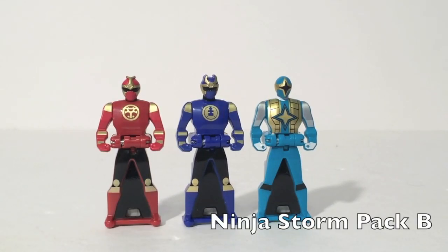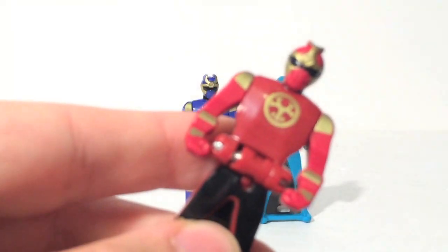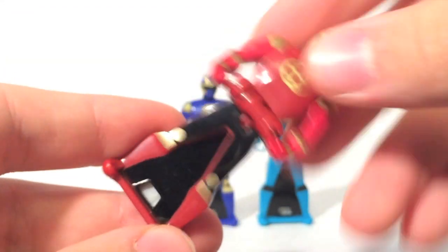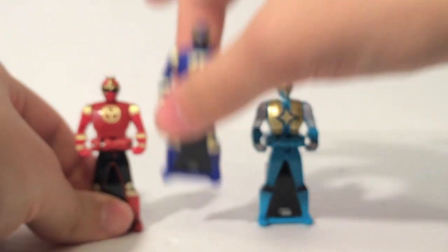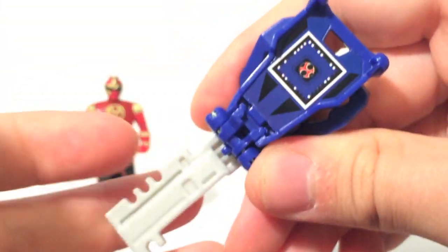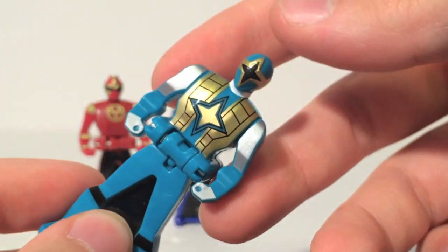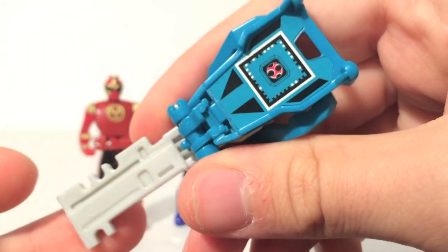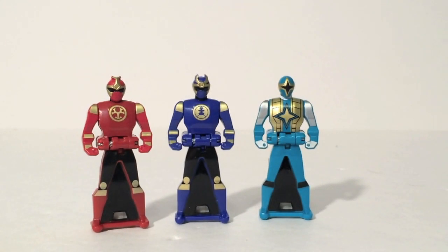Here is Ninja Storm Pack B — my favorite of the Toys R Us exclusive sets. Not just because it's Ninja Storm, but because it completes the team perfectly. First up we have Hunter, the Crimson Thunder Ranger, who is a very nice shade of red with nice gold accents. We have Blake, the Navy Thunder Ranger, in a good blue color. And then we have Cam, the Samurai Ranger, looking really good with the gold accents. This completes Ninja Storm. It's an all-male pack, but since they already released the female key, we didn't lose out.